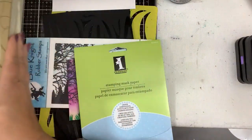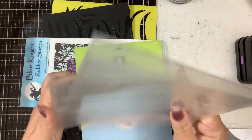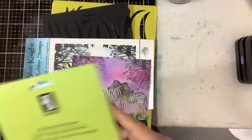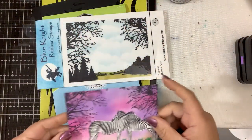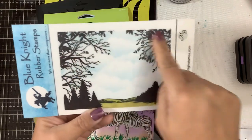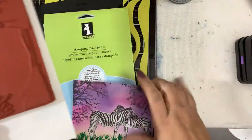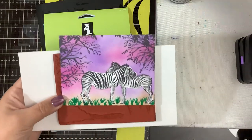I already have my card bases made up and out of the way. What I did — and I don't know why I didn't film this, I normally film everything — is I took this background stamp called Silhouette Forest and I inked up just the top part of the trees. When I put this in my Misti, I stamped them down on my background.